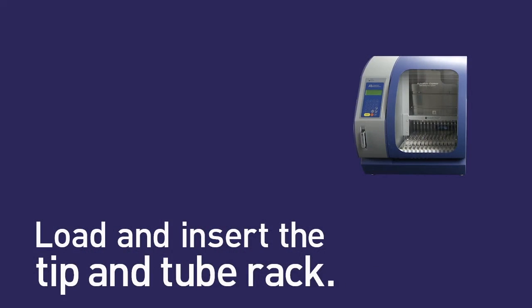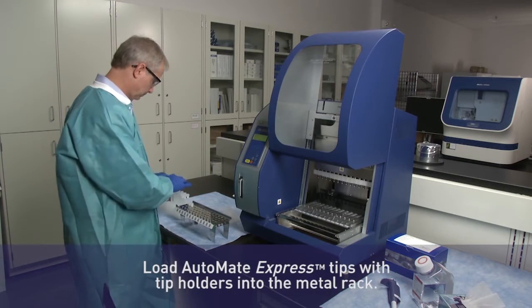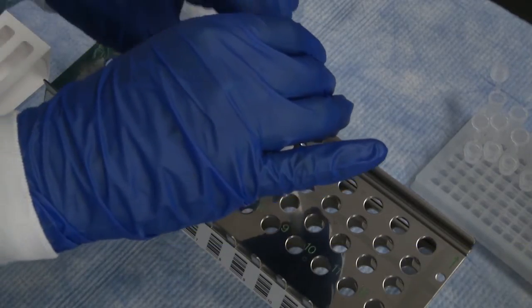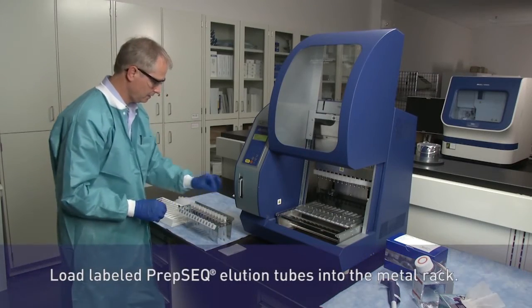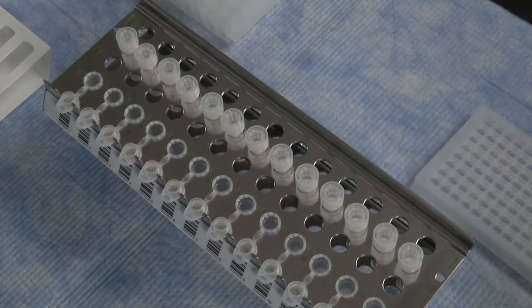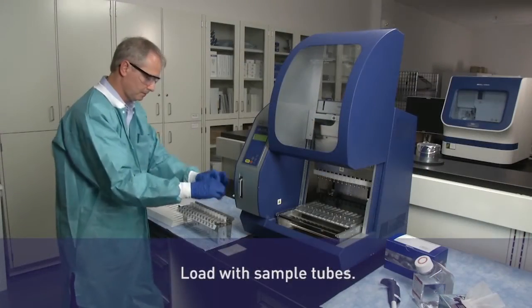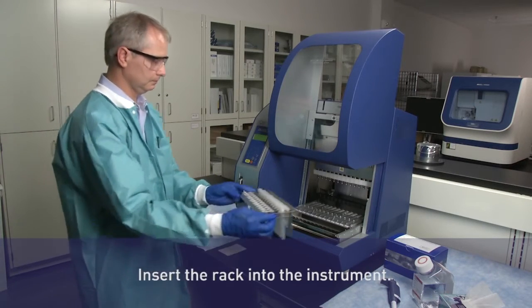Next, load and insert the tip and tube rack. Load the metal rack with tips and tip holders, elution tubes, and sample tubes with the test samples that need to be processed. Then insert the metal rack into the instrument.